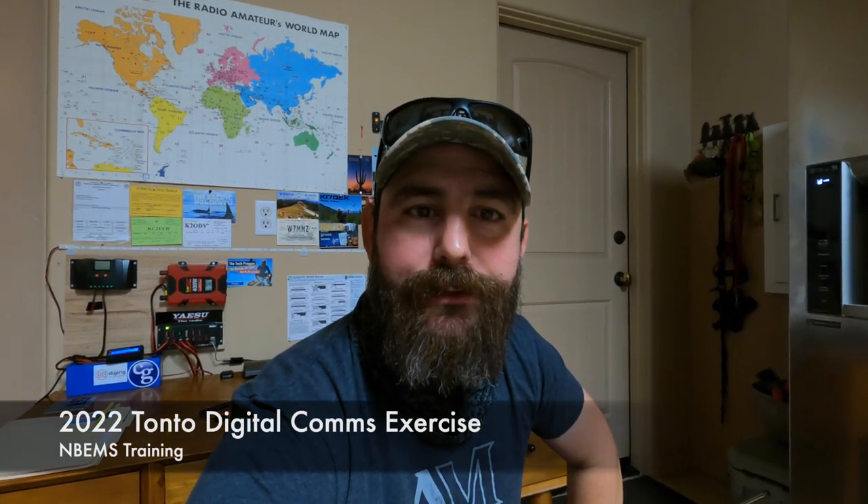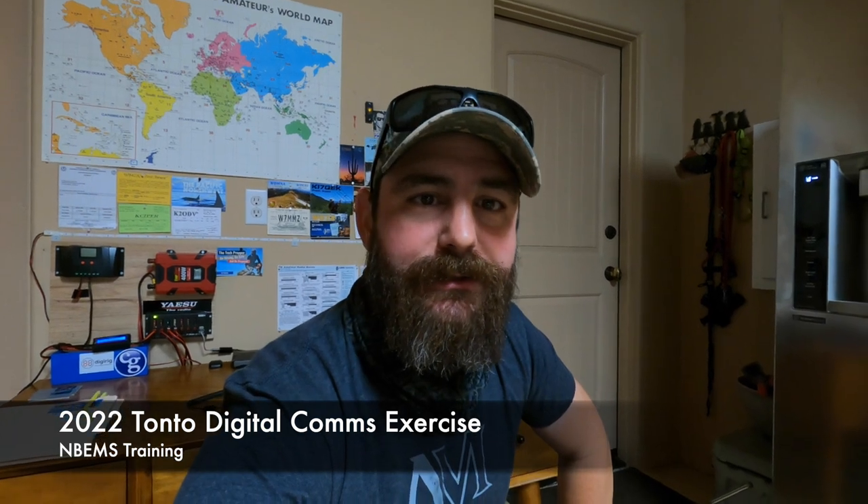Hey, good morning guys. I'm the tech prepper. Hope you're all doing well. Today's our field exercise for performing some digital communications tests out in the field.